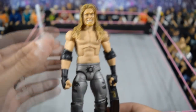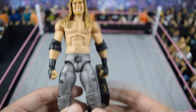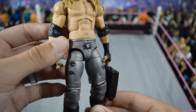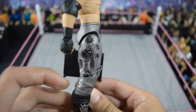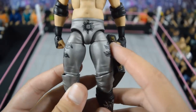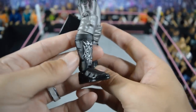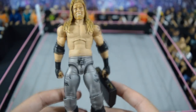Here we have this custom WrestleMania 21 Money in the Bank Edge from Showstopper Custom Figs — I love this a lot. He even has the Money in the Bank briefcase. Just look at this design on the side — he hand-painted it symmetrically on both sides. He also sculpted the boot flaps like Edge had back in the day with the graphic as well. This figure is really, really nice — a lot of detail, probably one of my favorites in my entire collection.